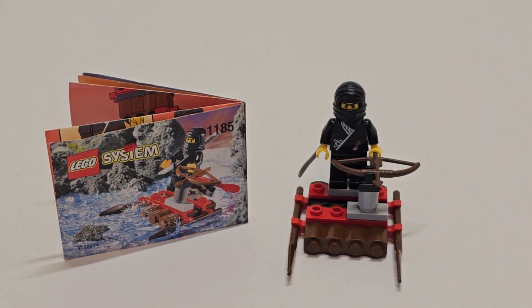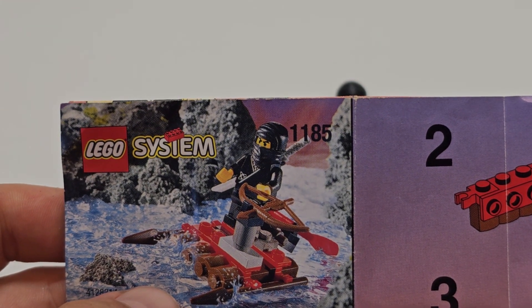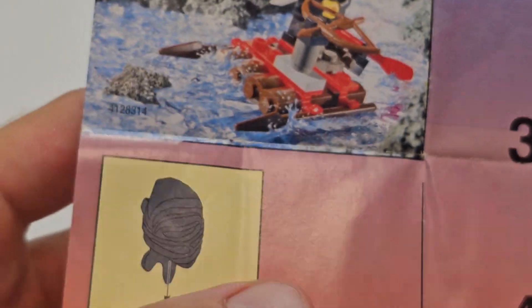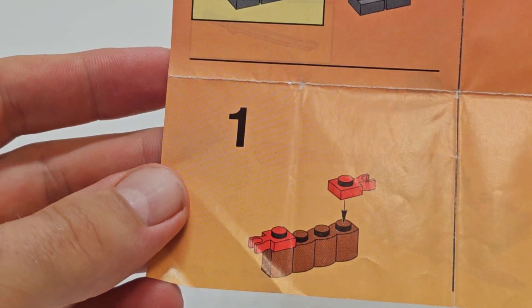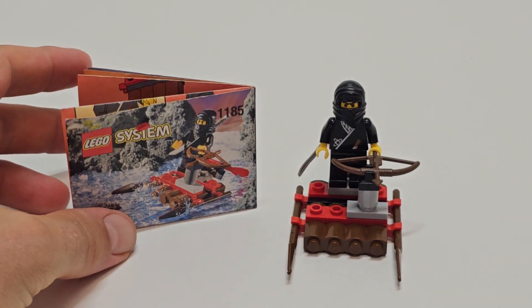Hello and welcome back. We will continue with this Lego system set, the smaller ones — 1185. It's a Lego Castle or Ninja set from 1999, comes with one minifigure and 25 pieces. The instructions are nothing too fancy, but that's kind of normal for sets that came from that period.